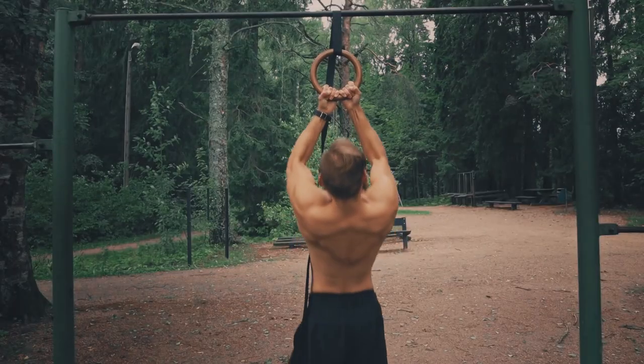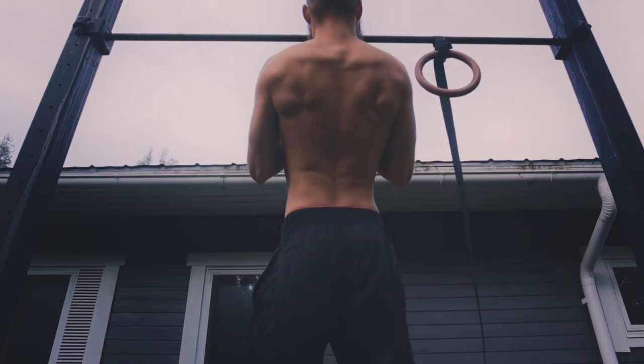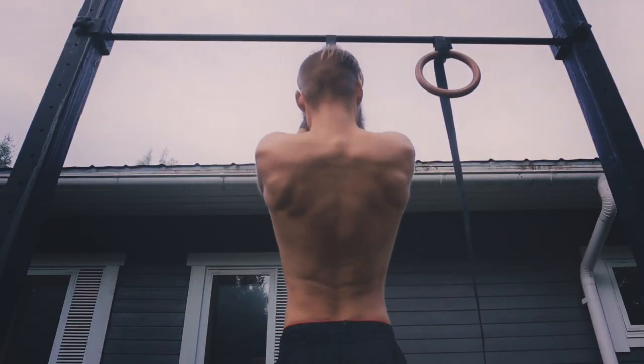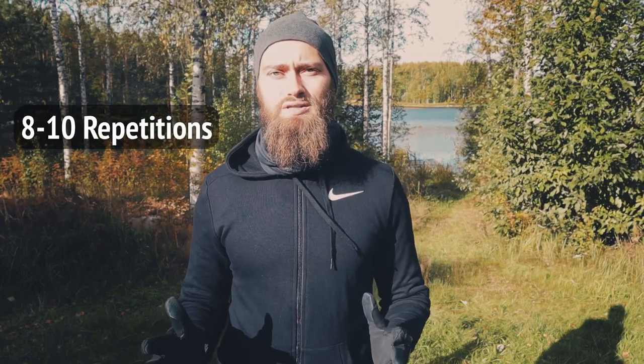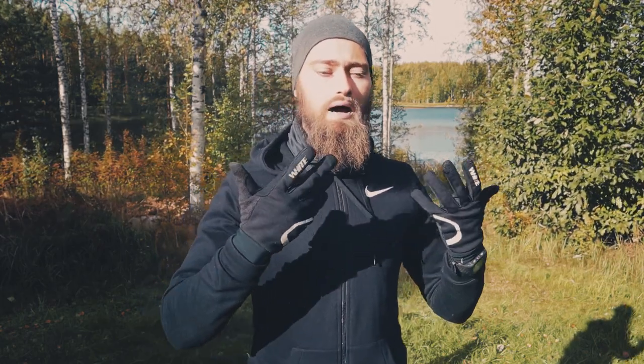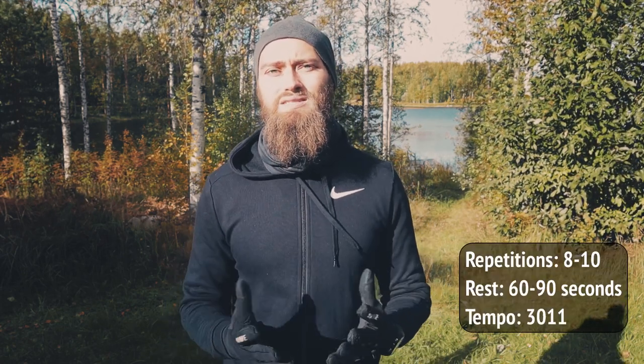I recommend a tempo of 3011 if you're able to do that — it's usually a really good tempo for building mass with any type of pulling exercise. That includes a short squeeze at the top of the movement where you actively and mindfully squeeze your biceps to get the best out of every repetition. Keep the repetitions quite low, around 8 to 10 to failure, leaving higher repetitions for isolation exercises. So 8 to 10 reps, with 60 to 90 seconds rest between sets, at a 3011 tempo — that's usually the best way to get the most out of single ring chin-ups.